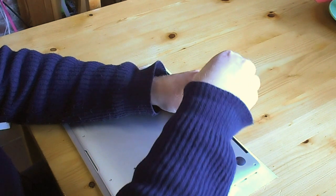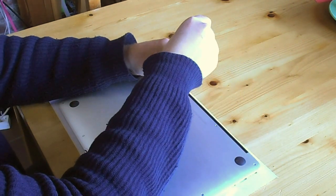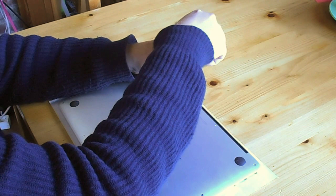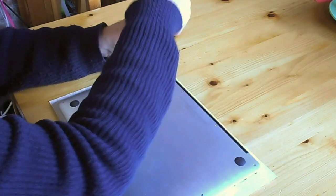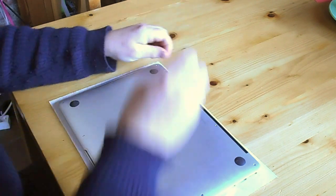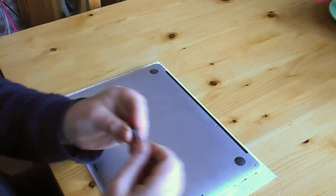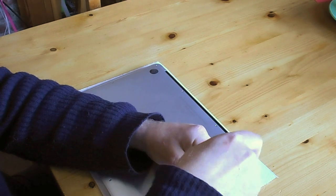The cover is held on by little irritating pentalobe screws, which is what Apple uses to prevent you from opening up the machine. It helps to have a decent screwdriver. This one is made by WIHA, made in Germany, and it's very, very good.